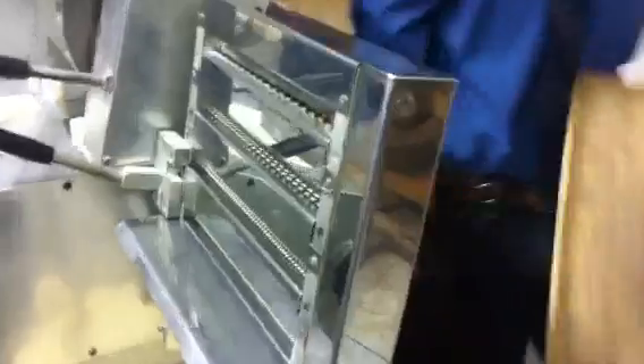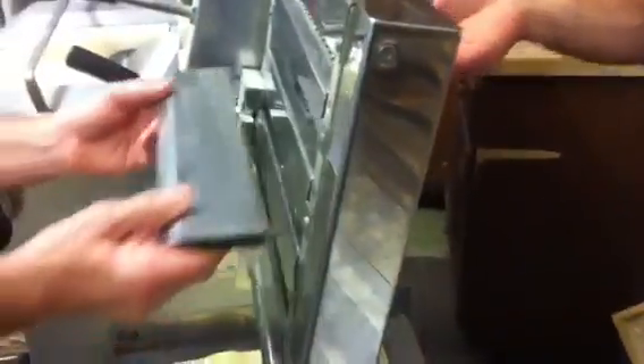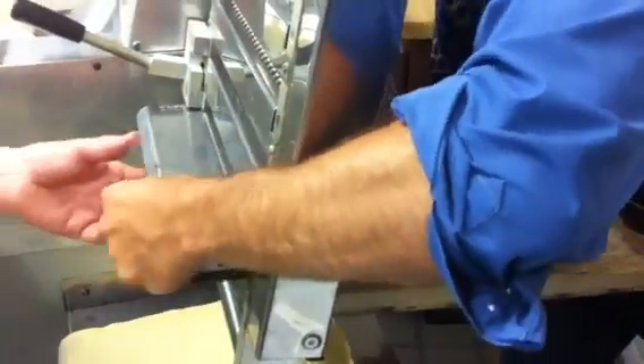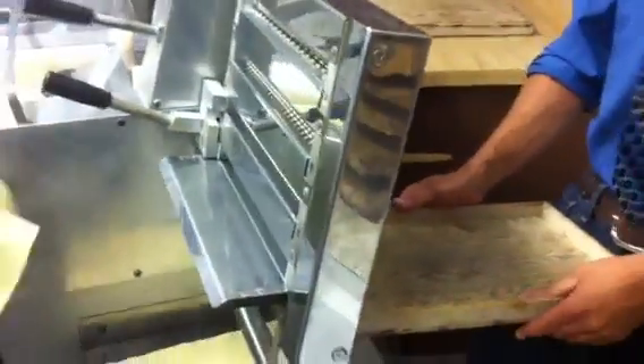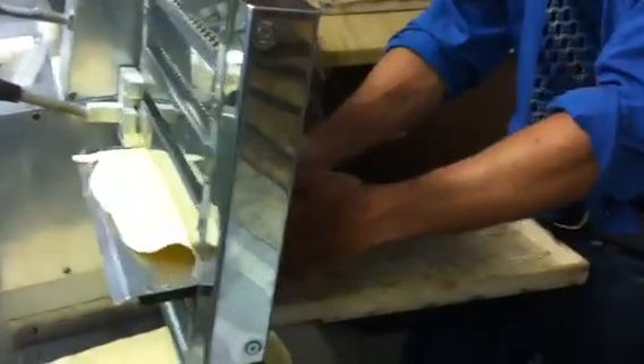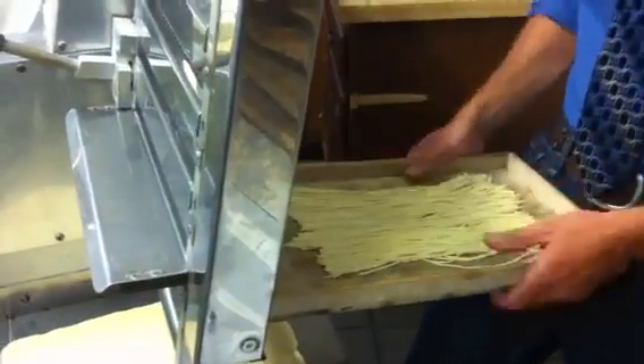So basically, we have a couple of different options here. We have spaghetti, linguine, fettuccine, and wide noodles. We're going to select spaghetti. Larry's going to run them through the die cutters. And voilà, they come out as homemade pasta.